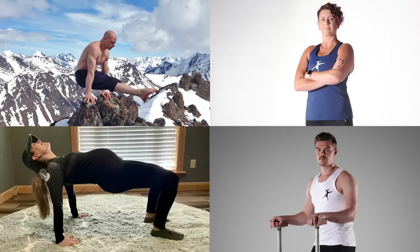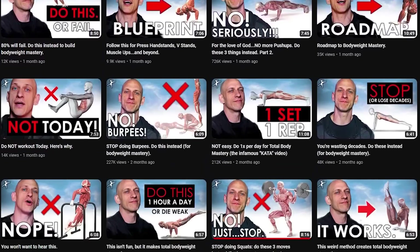Try some of these moves and tell me how it goes. And if you want help, talk to my team to get started in the next day or two. See you in the next video coming up on the screen, and see you in training soon.